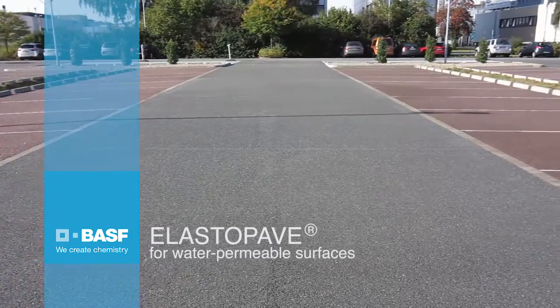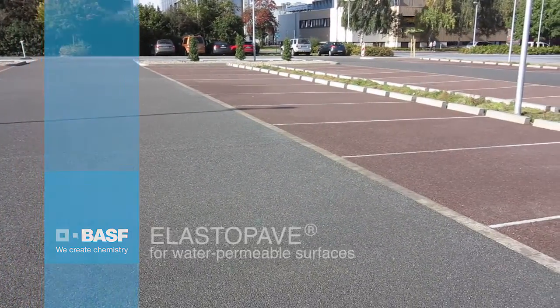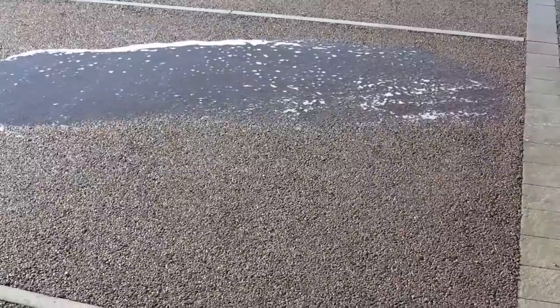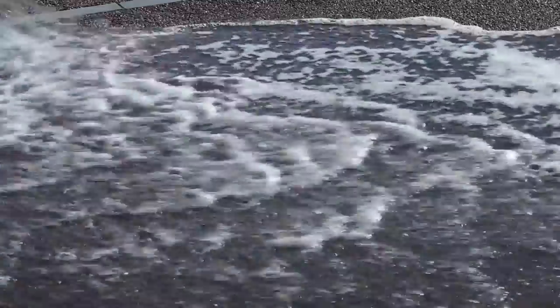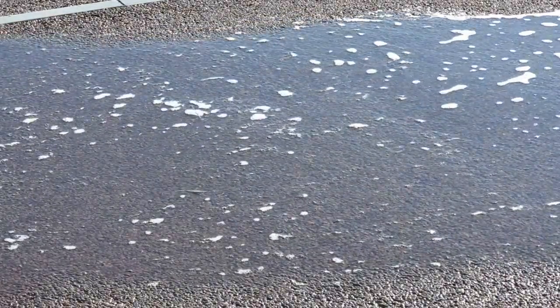Elastapave is an innovative concept for the construction of paved surfaces, ideal for paths, pavements, driveways, open spaces, and car parks. The polyurethane top layer matrix is water and air permeable, allowing rainwater to seep away within seconds.